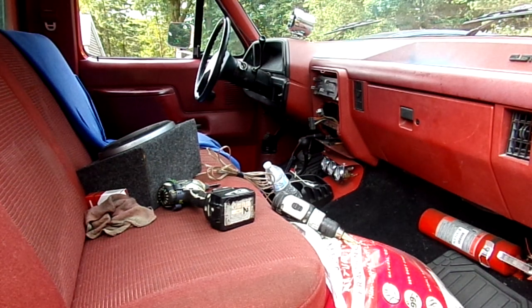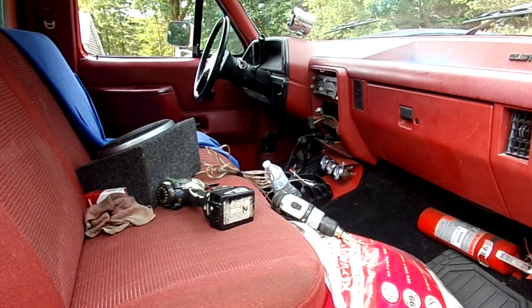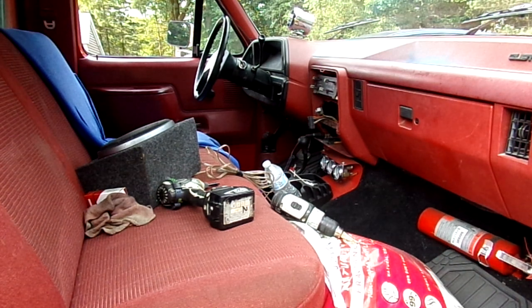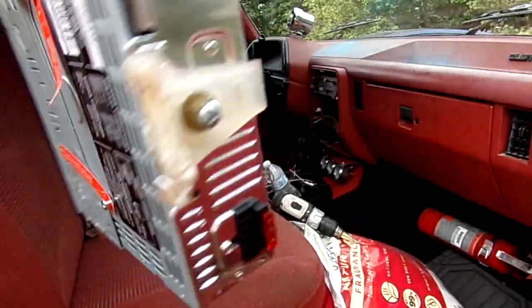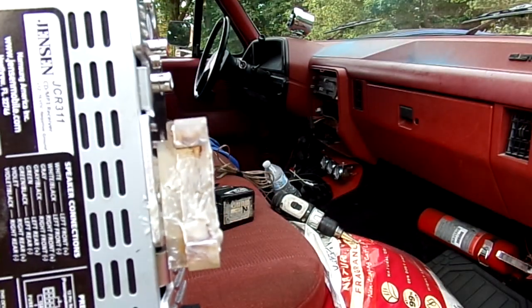I'm going to show you some of the tools I used outside of that impact gun to take the screws out. The screws were unscrewed — somebody knew that radio was bad. I have the camera at the right angle where you're going to be able to see this stereo. This is what you end up with with the epoxy. See the bracket? This is a slide on the back of your original OEM radio.